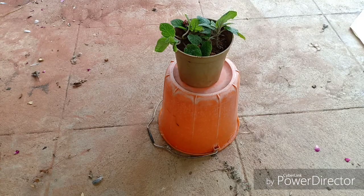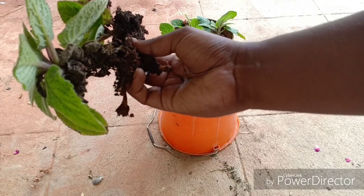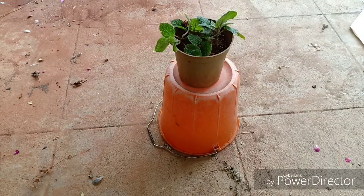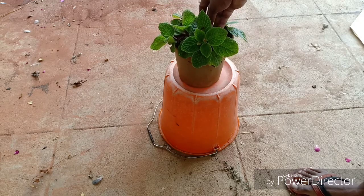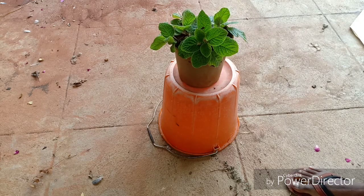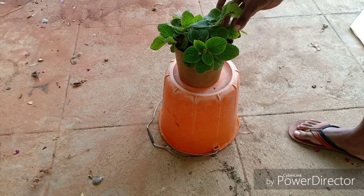This Episcia that I have is called the Episcia Cupreata. The name Episcia comes from the Greek word Episkios, which means shady. This is actually the most defining character of this plant — it is a shade-loving plant and can be easily grown indoors. You just have to provide it the right conditions and it will grow really well.